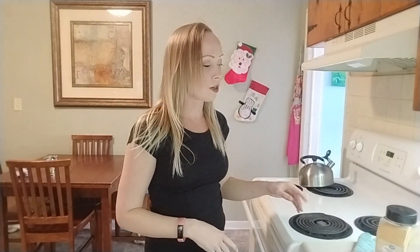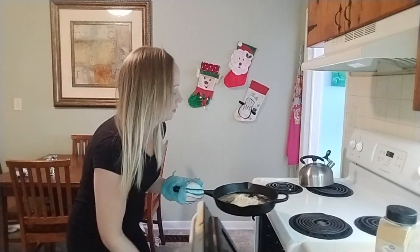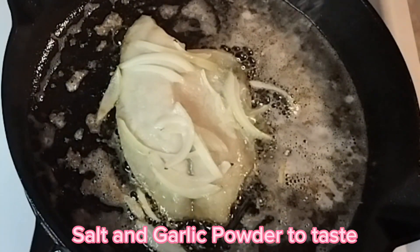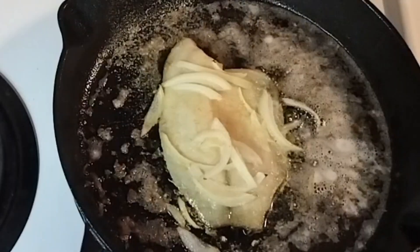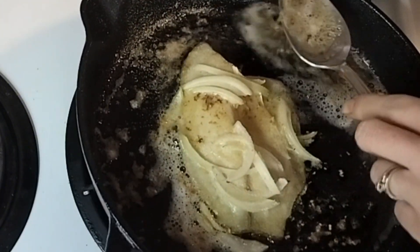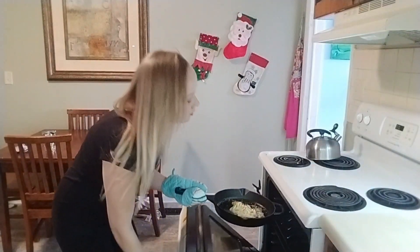Alright y'all, it has been 10 minutes. I'm going to go ahead and pull my fish out and add some salt and garlic powder to it. So I'm just going to add some salt to taste, then sprinkle it with a little bit of garlic powder. Now I'm going to scoop up some of this melted butter and pour it over the top. We'll leave that in there for a couple more minutes and then it will be ready to eat.